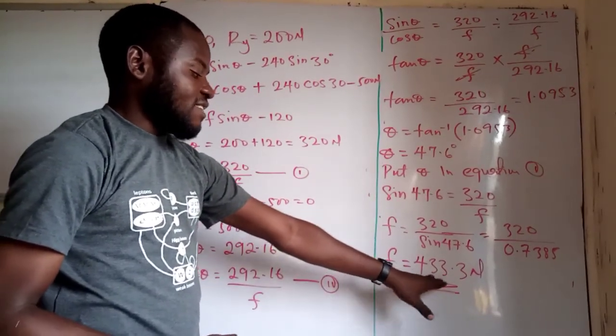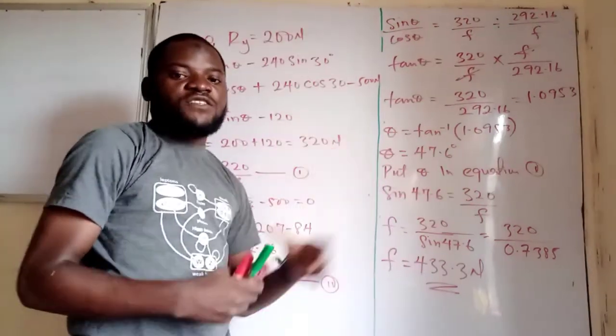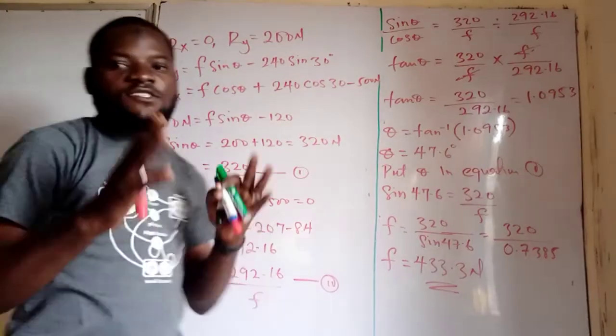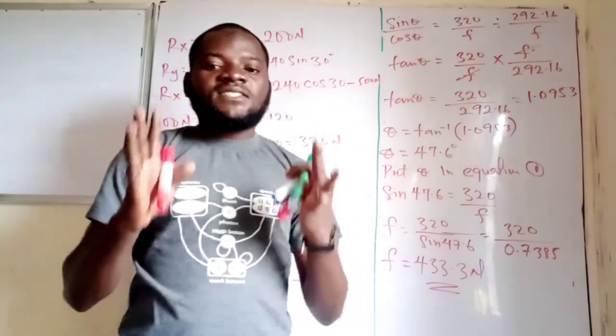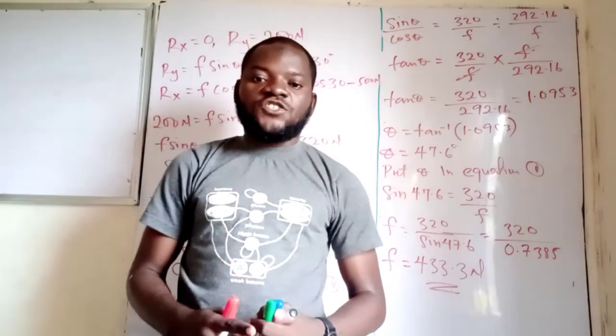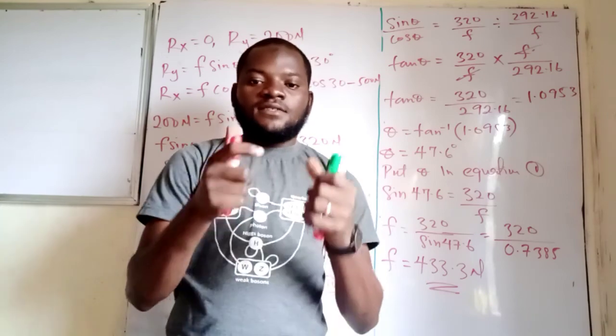We have successfully determined the value of theta to be 47.6 degrees and the value of F to be 433.3 newtons. These are the values of F and theta that make the resultant force along the y-component equal to 200 newtons. Thanks for watching — don't forget to like and subscribe to this channel, and share this video with your friends and family.